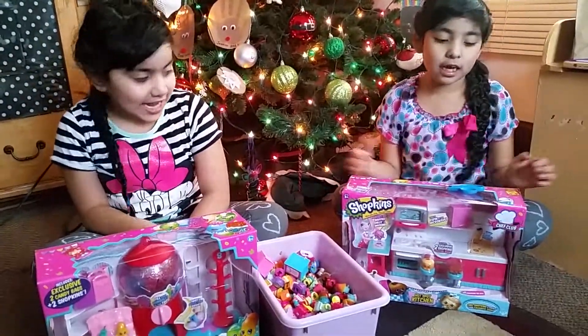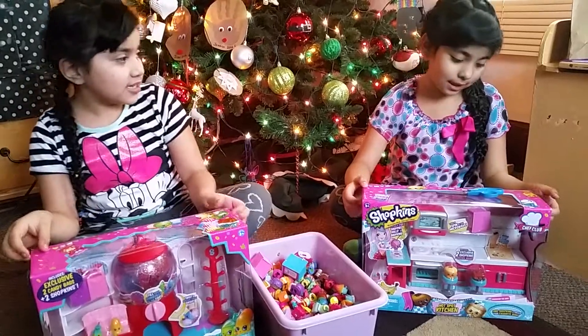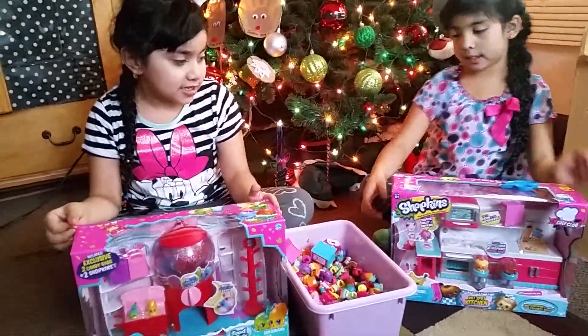Hey guys, we're back. Today we're going to do Shopkins Season 6. So let's get started.